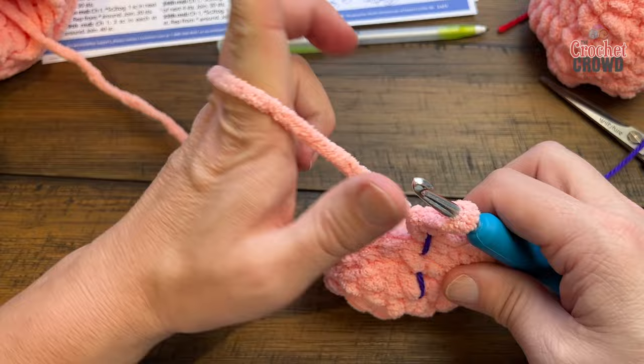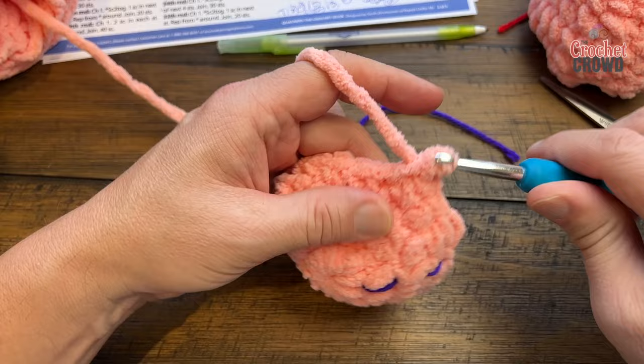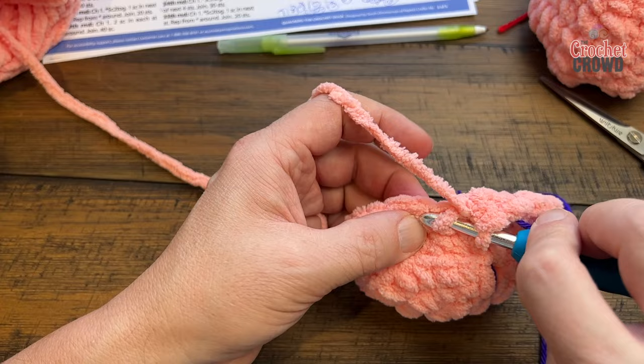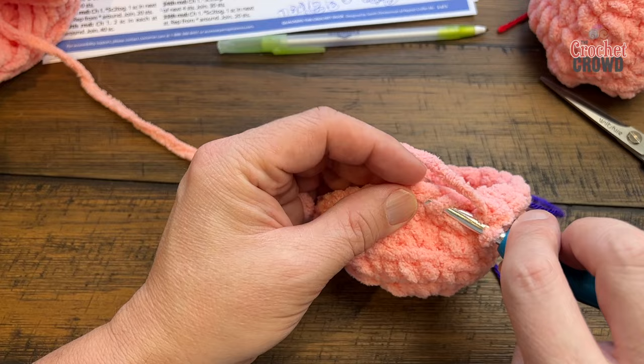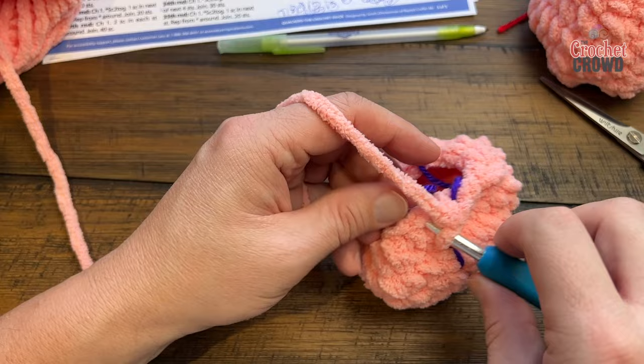Foot round five: one single crochet in each stitch all the way around — a total of 23 stitches. Round six: one single crochet in the first stitch, then single crochet two together for all the remaining stitches around. Because 23 is odd, the first stitch is worked alone. This will significantly close the hole. Round seven: one single crochet in each stitch all the way around. Leave a long tail for sewing and that completes your feet — make sure you make two.